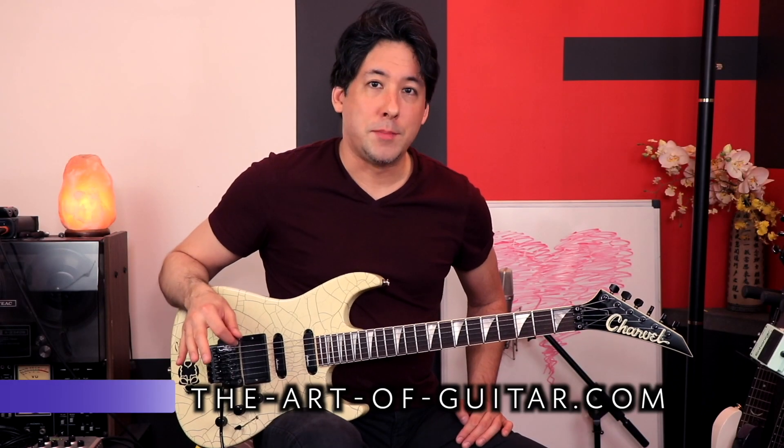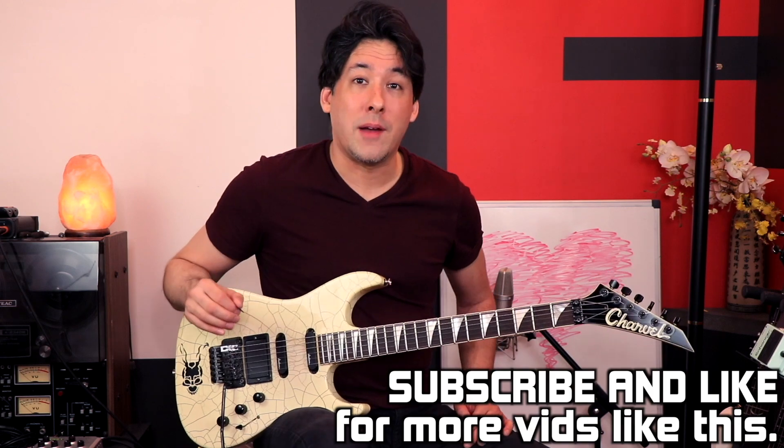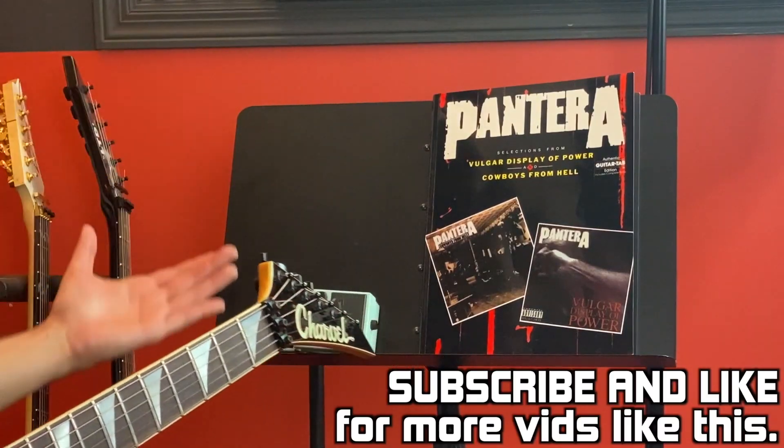The best part of doing these bad tab videos is being able to go back in my mind and remember when I first got these books, whether it was in the mail or going to the store, and just that feeling of excitement holding them in my hands thinking I get to finally play these riffs and licks the right way. I'd have that rush of adrenaline and go home and start to learn out of them. With this book in particular, that feeling kind of faded fast.